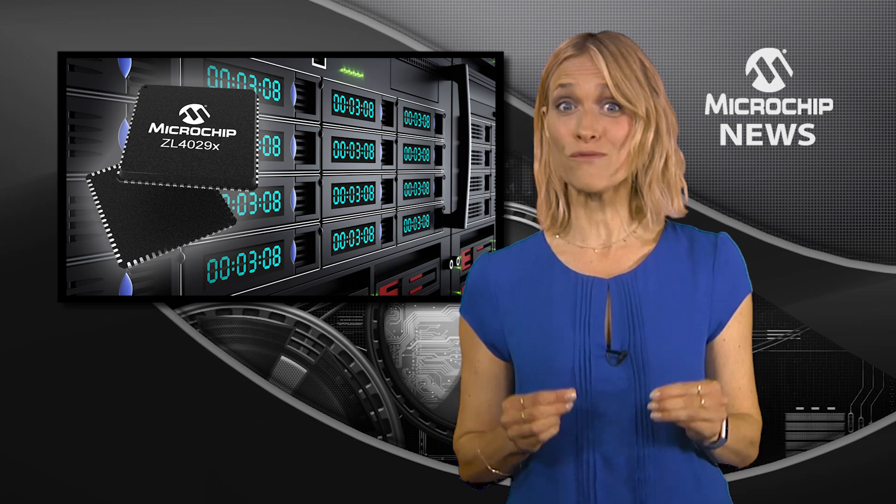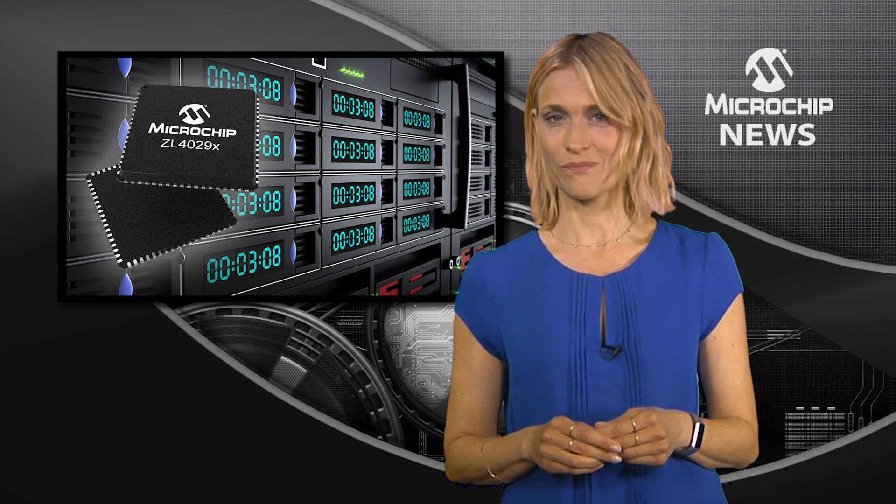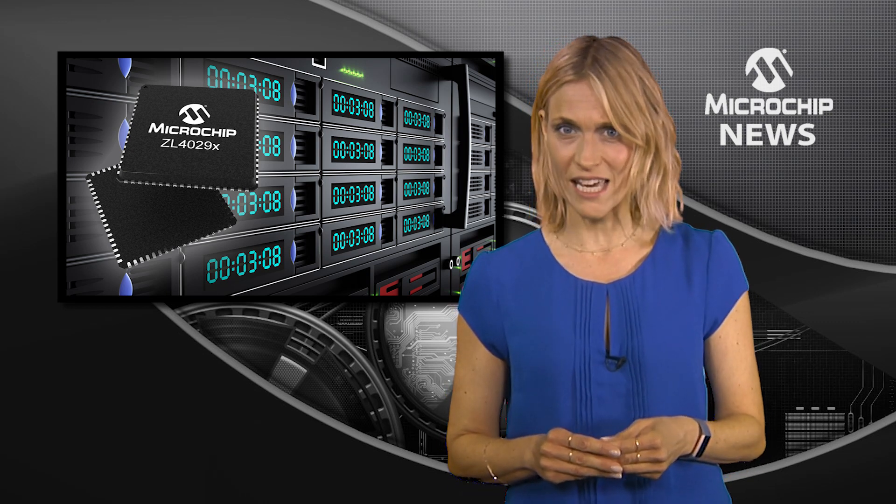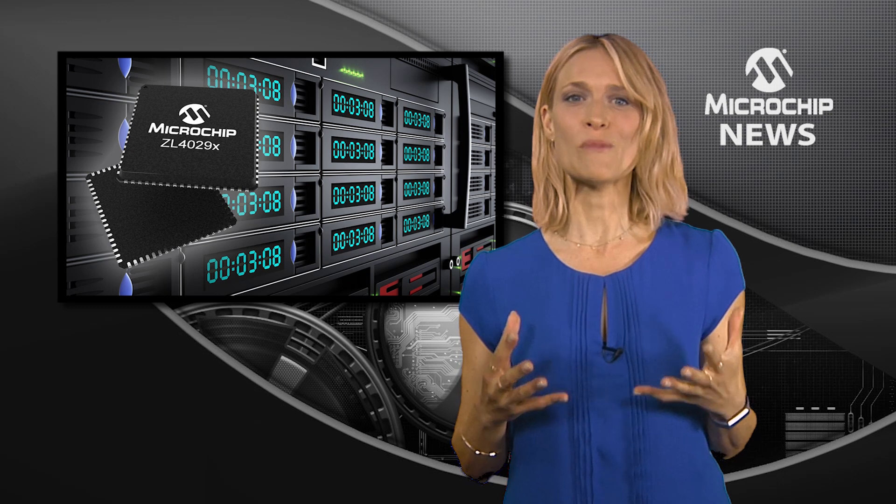That's 4 resistors for each of the 20 output channels. The buffers minimise jitter and maintain signal integrity when distributing clocks to multiple peripherals.